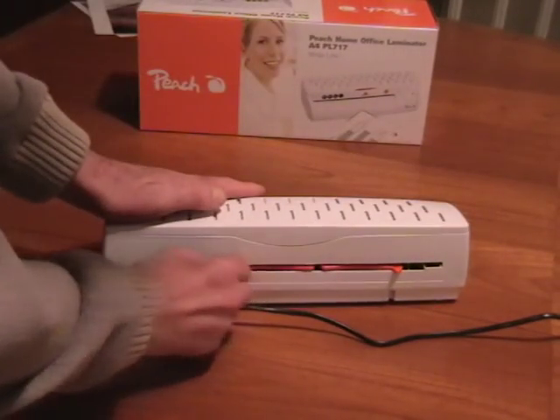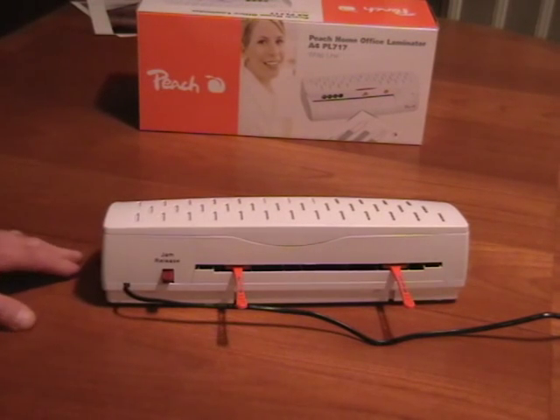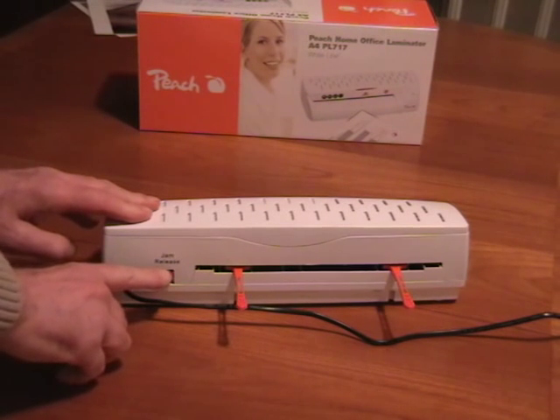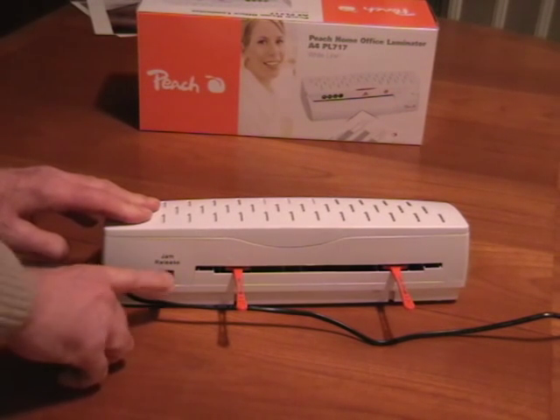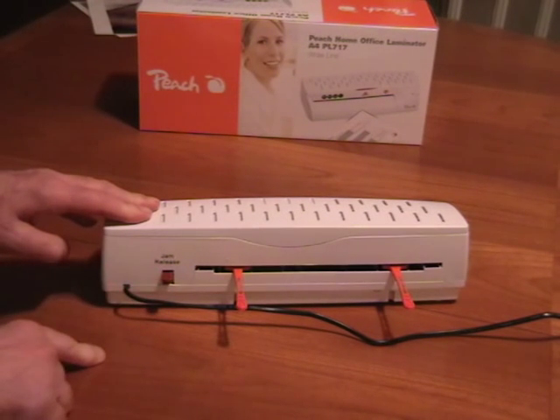At the back we have two fold-out supports to hold the document as it emerges from the laminator. This is really important because otherwise the document would be very bent when it's cooled down. The machine also has an anti-jam button so if the document sticks in any way, this releases the rollers and makes sure it's easy to remove.